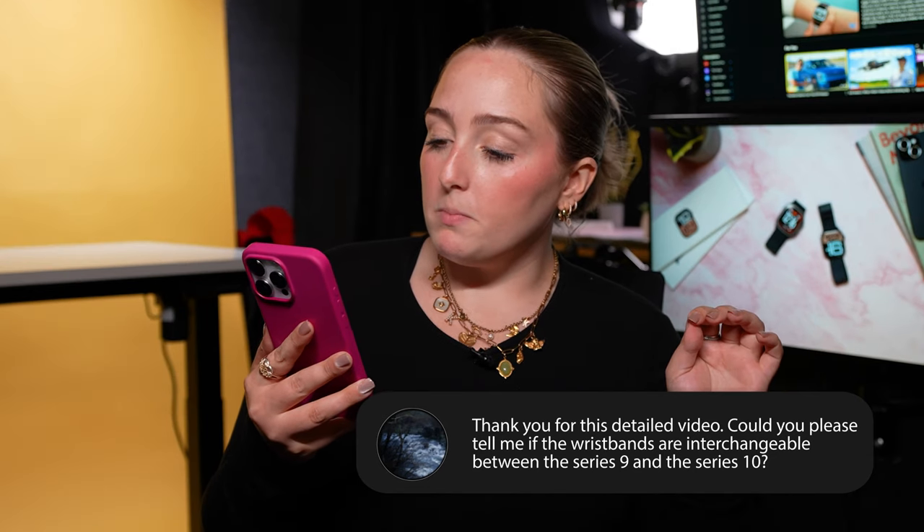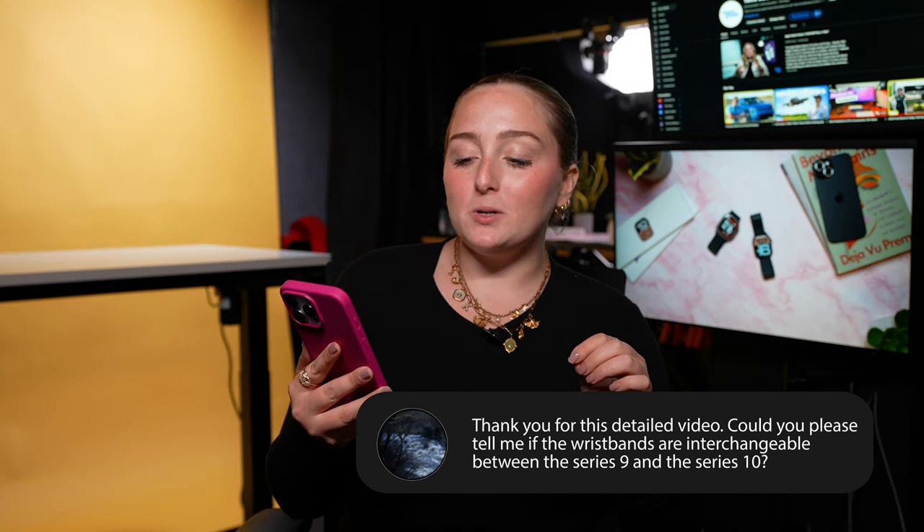Thank you for this detailed video — can you tell me if wristbands are interchangeable between the Series 9 and Series 10? That's a great question. Leading up to launch there were rumors Apple would change the band system, but they did not. All bands you already have for your Apple Watch will work for the new one with corresponding sizes. Series 9 has 41 or 45mm; Series 10 has 42 or 46mm. The 41 matches the 42, and the 45 matches the 46. Those bands work either way, and the 45/46 size bands also work for the 49mm Apple Watch Ultra.